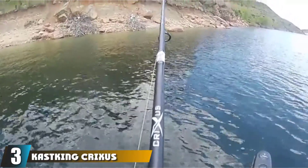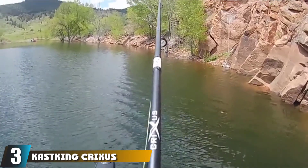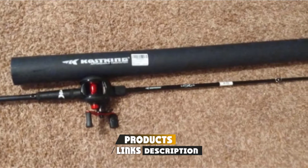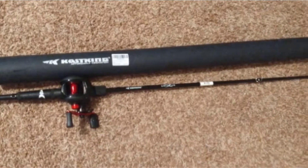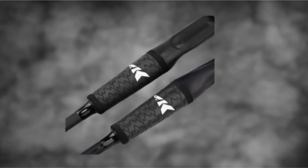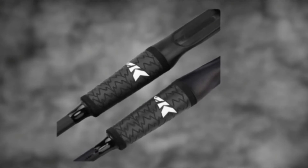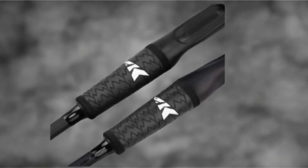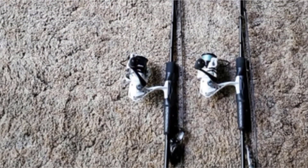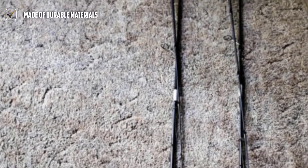At number 3, we have the Cast King Crixus Fishing Rods. This spinning rod is ideal for those looking for a good, durable spinning rod at an affordable price. The quality is top-notch and performance is commendable. Paired with the right reel, it makes great gear for beginners. The Toray IMG Graphite body construction makes it extremely strong, durable, and lightweight, and it comes in various sizes to suit your skill level and target fish.